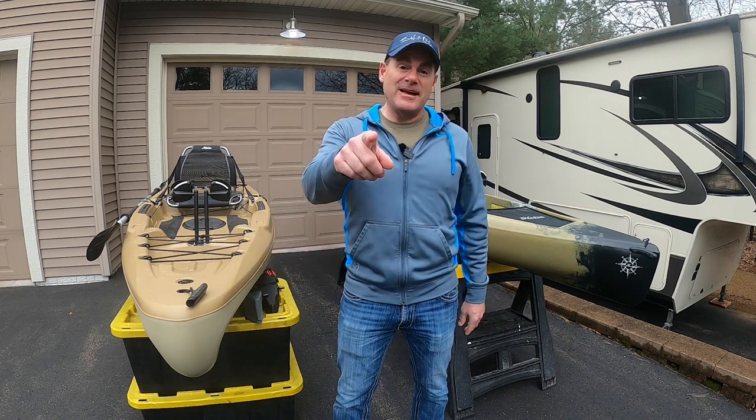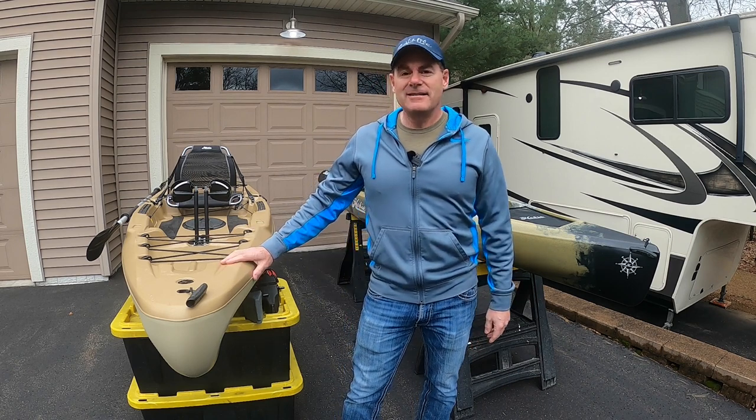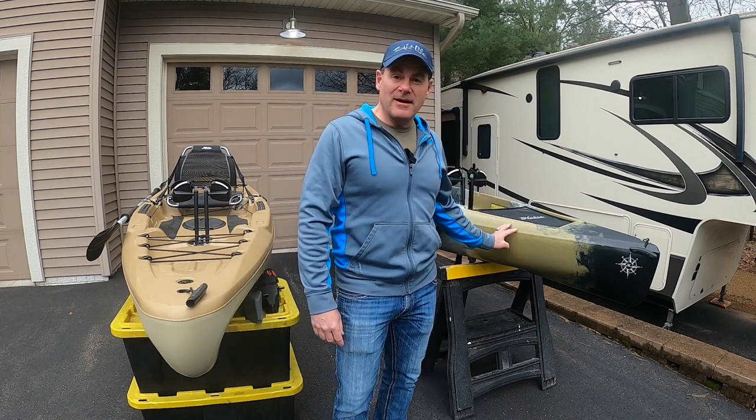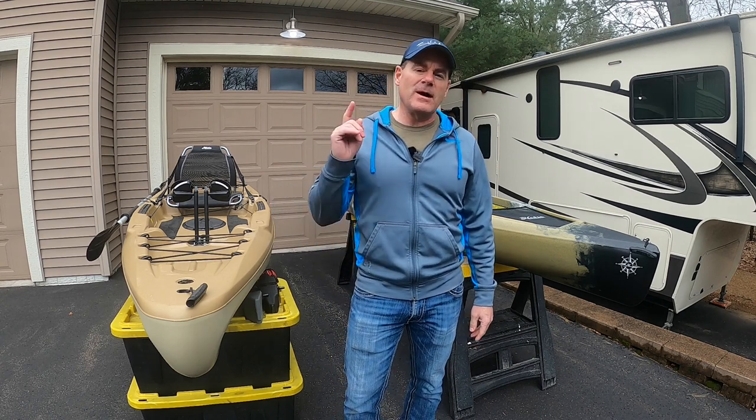You want to buy a Hobie kayak? You came to the right place. In this video, we're going to talk about my old kayak — this is the Hobie Passport 12 — and my new kayak — this is the Hobie Compass 12. We're going to talk about the differences and why I switched.